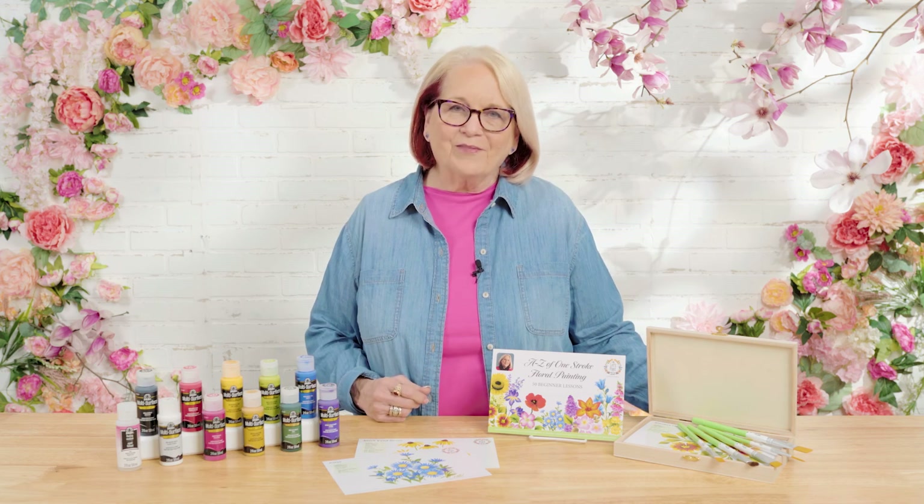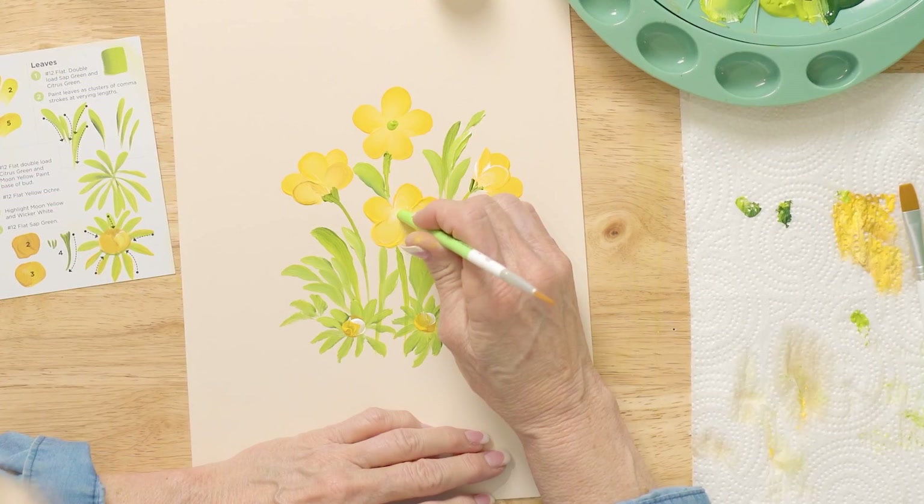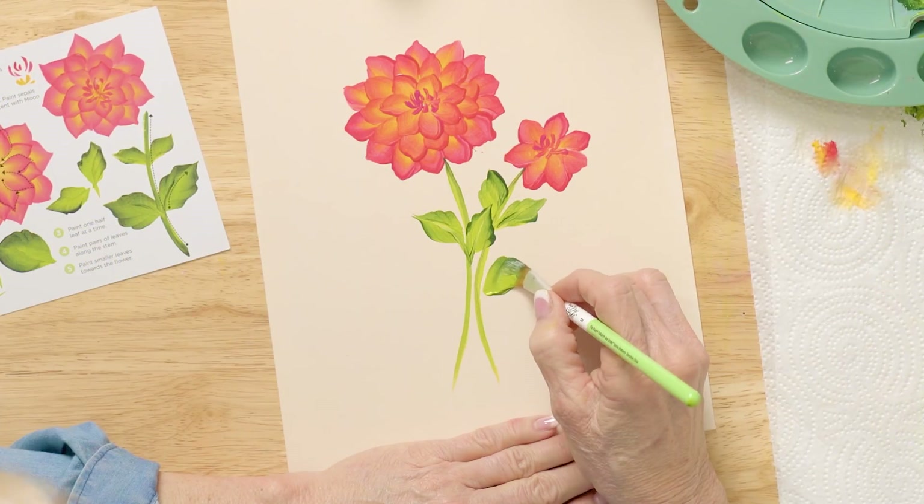I had so much fun today sharing how easy it is to paint these flowers — they turned out gorgeous. Remember, practicing on the Reusable Teaching Guides right over my strokes gives you so much painting confidence. Thank you for joining me here in the studio. We just learned one more of the flowers from the A to Z One Stroke Floral painting sets. I would love for you to take pictures and share them on our Let's Paint with Plaid Facebook group by hashtagging Let's Paint Challenge. Come on everybody, let's paint!